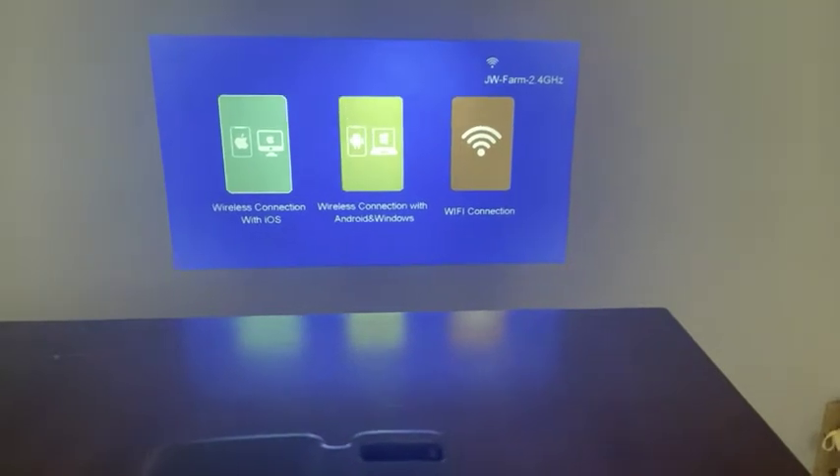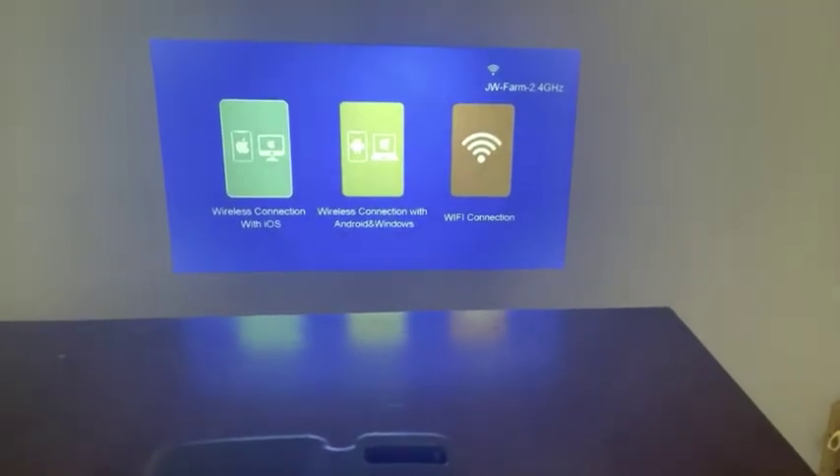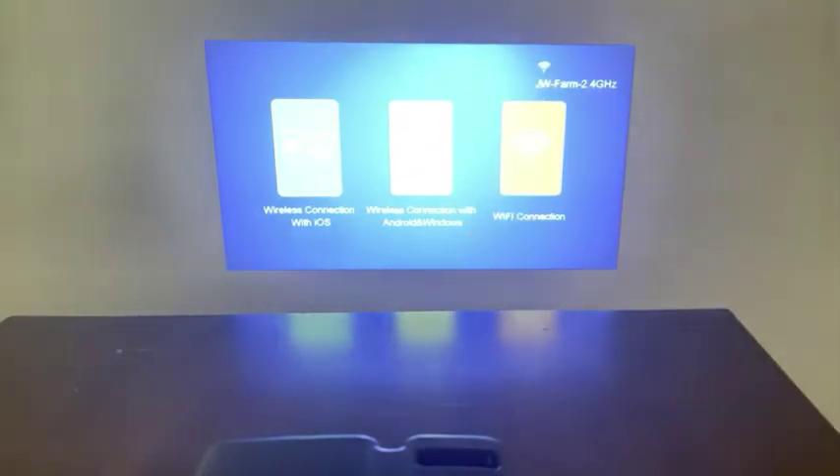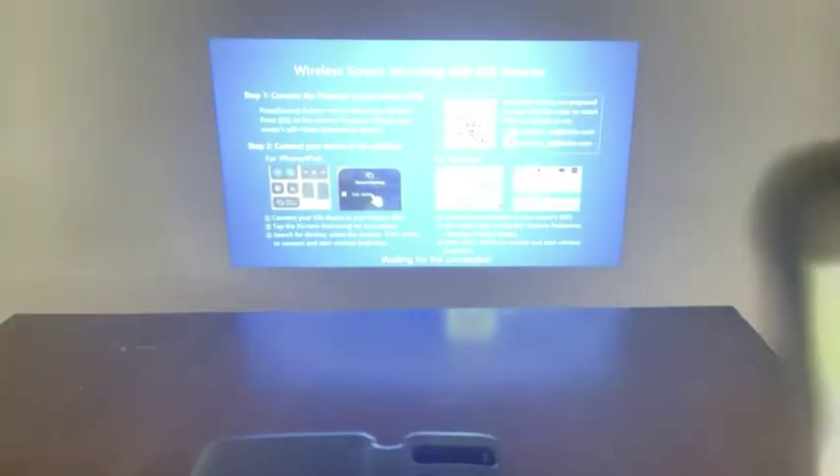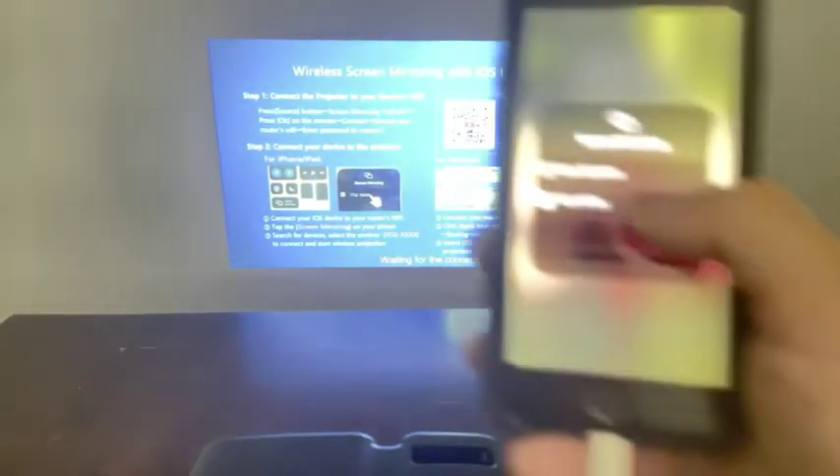It's got a really nice sharp picture — it looks good. So what we're going to do is take our phone, go to screen mirroring, and then use the remote to hit the OK button and it's going to show up on our phone.